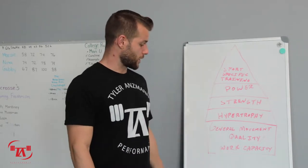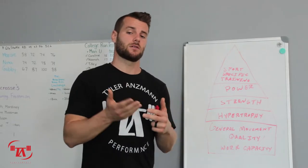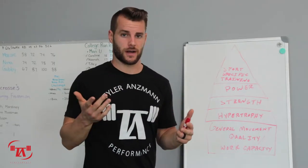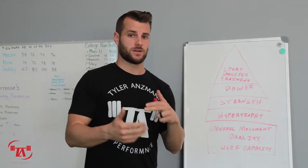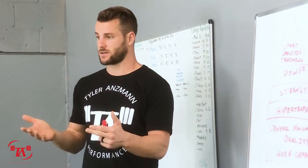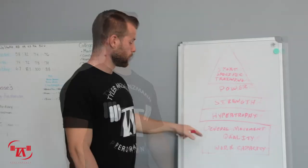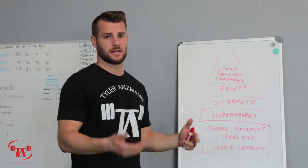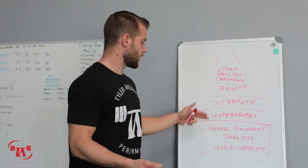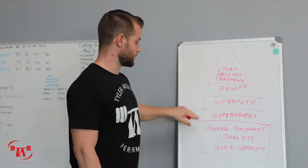Down here we also have work capacity. Work capacity is just your ability to tolerate a high volume of high quality work — getting to the point where you're not so tired that the quality of your movement suffers. This will be a pretty stable base. Once we've built these things, they require significantly less attention than they did in the beginning, and we can build other fitness qualities on top of it.